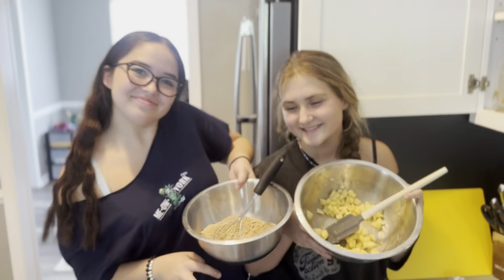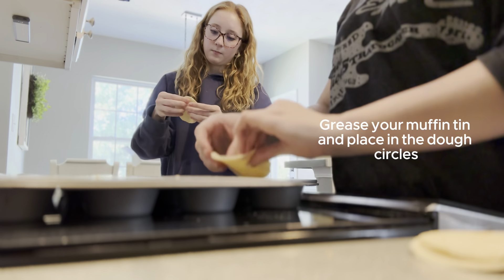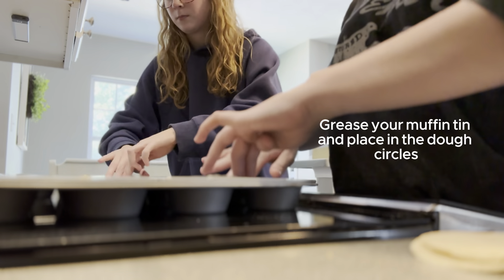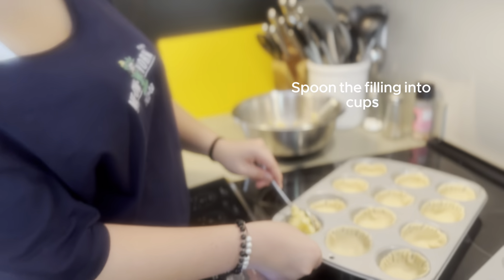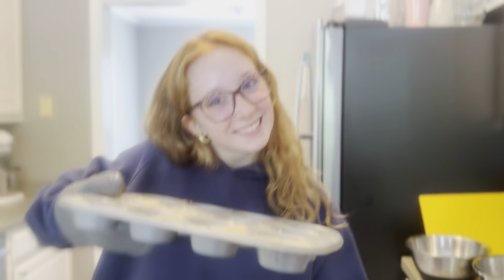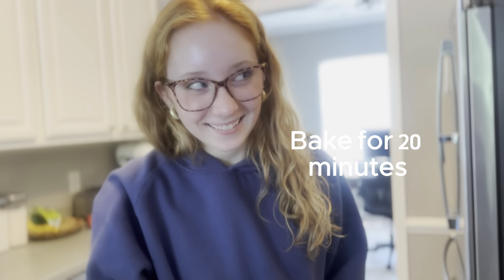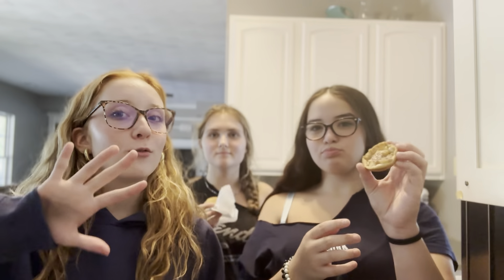Then we're going to gently mix the butter with the dry ingredients using a fork or a pastry dough. Now you take a spoonful of the apple and scoop in there. Topping time. Bake for 20 minutes. We let them cool for five minutes.